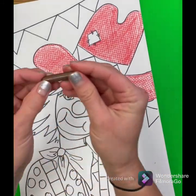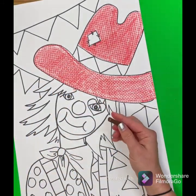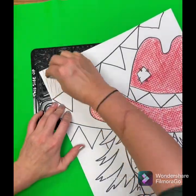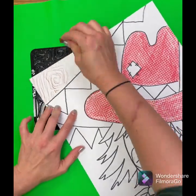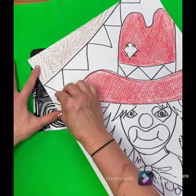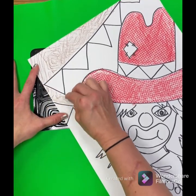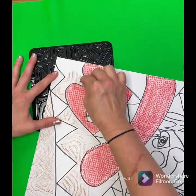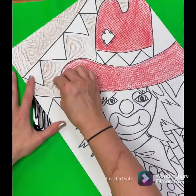Now I'm going to move on to the background. I have a brown crayon to represent the dirt in the rodeo arena. I put another texture plate under my paper and I'm coloring with the side of my brown crayon, coloring all of the area of my paper that I did not draw on — so around the cowboy hat and around the flags.